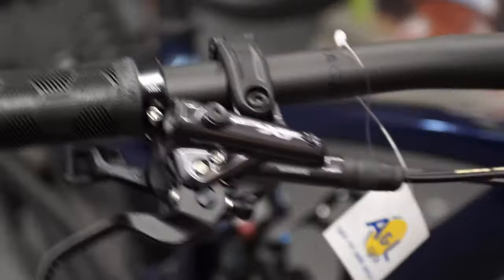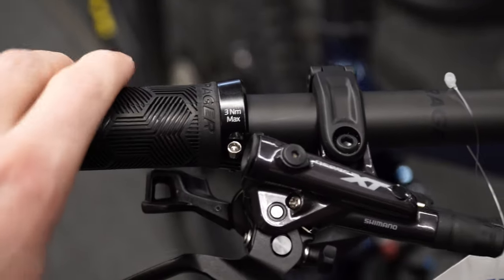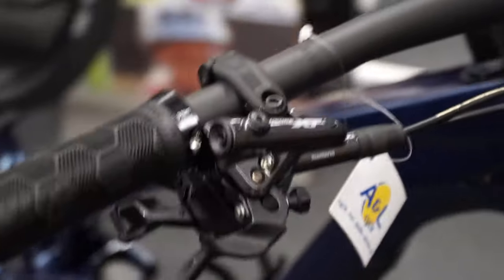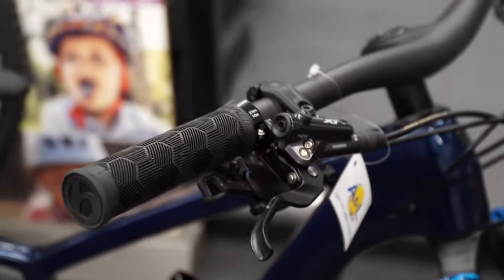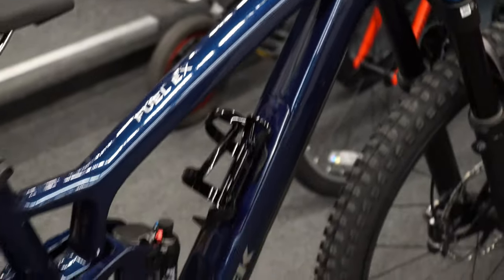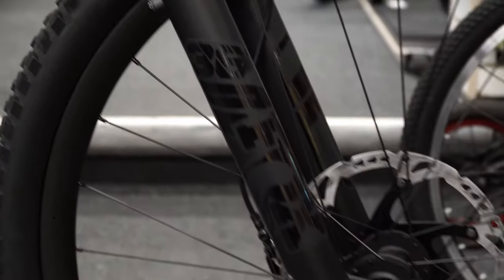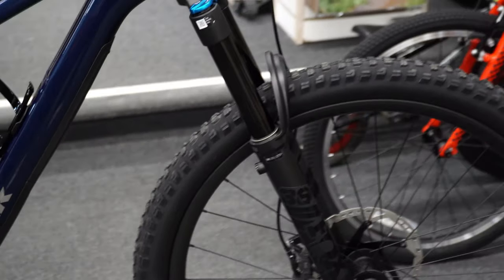Brake-wise, we have the same XT setup. As discussed in the previous video, the SLX is very adjustable, but the XT also has an adjustment screw for the piston — giving more customization for control and modulation feel. The suspension upgrades to the Fox 36 Performance model compared to the Rhythm, which should perform slightly better per the spec sheet.